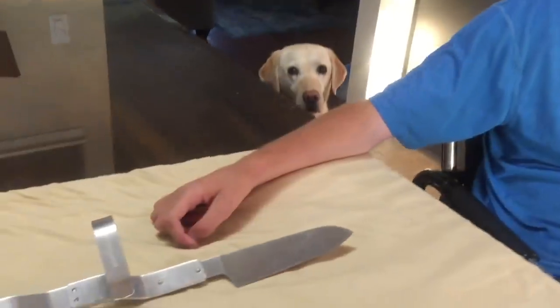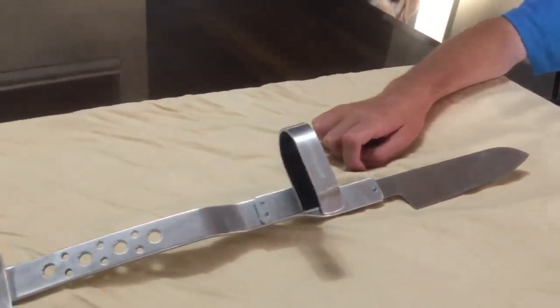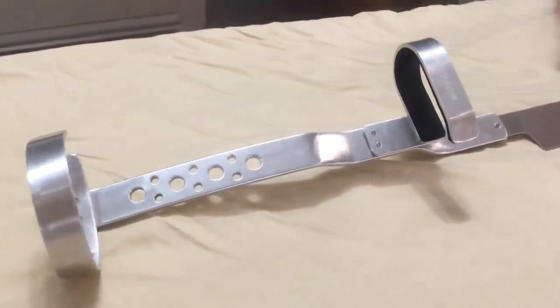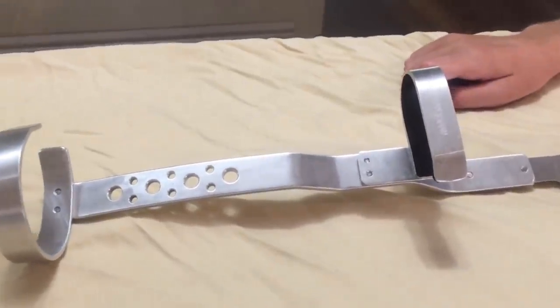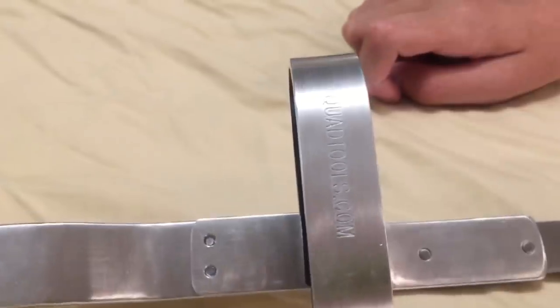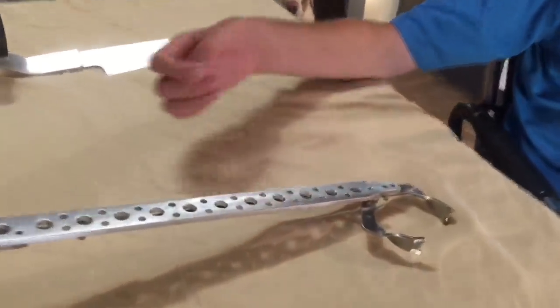Hey guys, it's Zach. I wanted to make another video for you showing you this new tool that I got from QuadTools.com. It's also where I got my quad knife, which is what I used to make my quad cooking videos. If you haven't seen those, I'll leave a link in the description below. I basically put my arm through these loops and the knife sticks out past my hand, and I'm actually able to cut up food on my own and prepare meals independently.